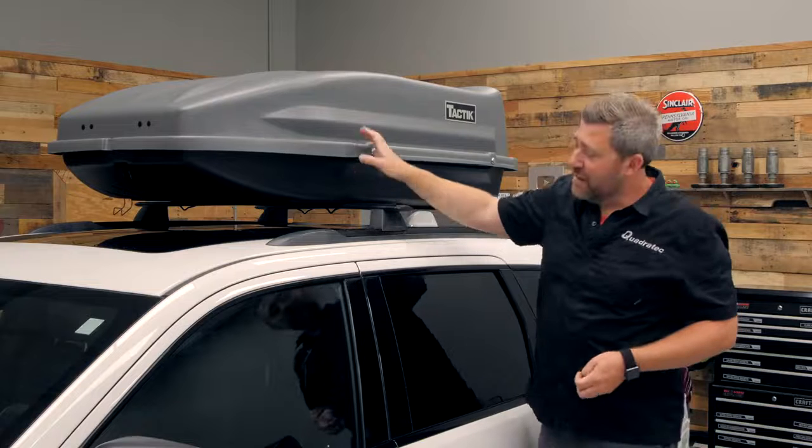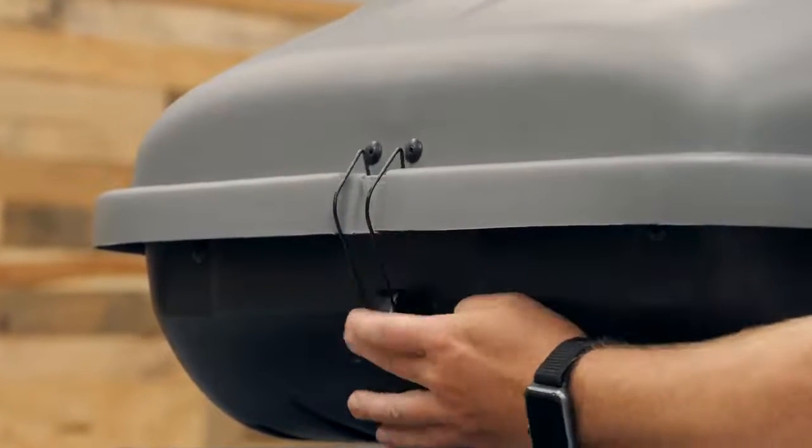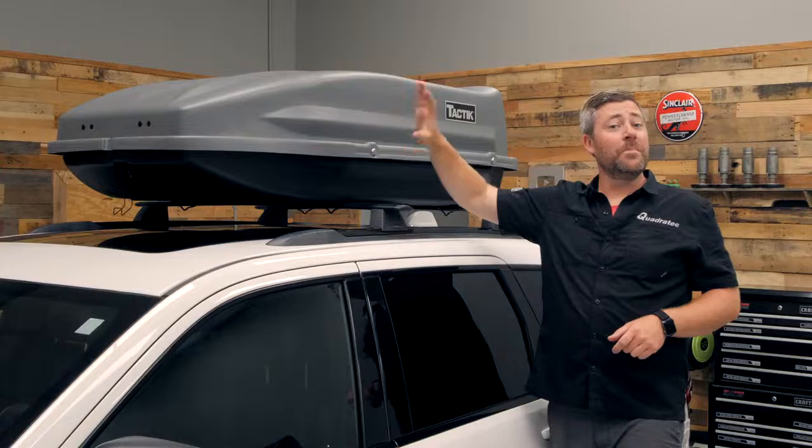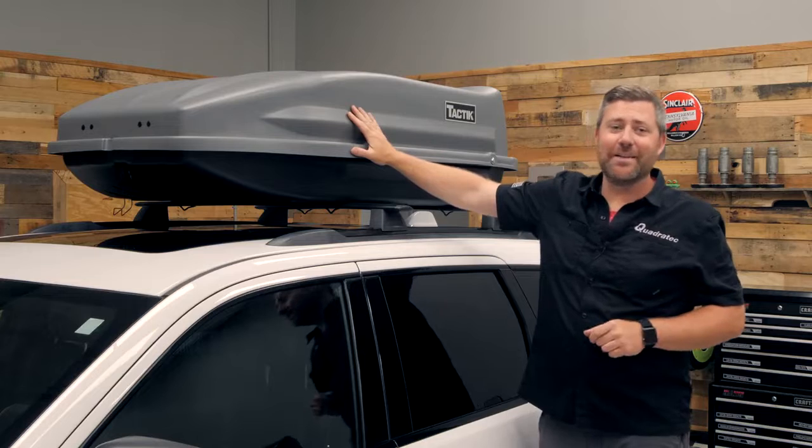There's also a fifth latch right at the nose of the carrier to help keep that front nice and secure, and that's going to aid in keeping everything you have stored inside nice and dry and protected from the weather.